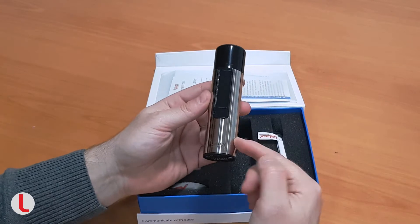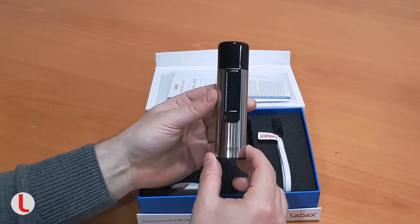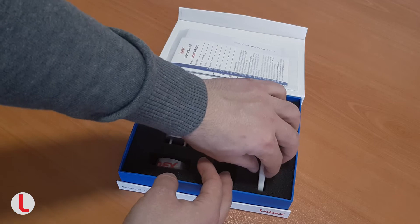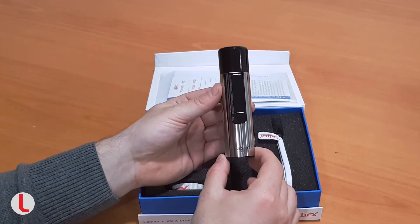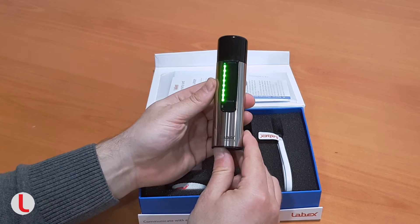You have more than 30 hours of speech time per charge at your disposal. With a single charge you can use the device for more than a week. The charge can be made from any USB port, smartphone charger, car charger, etc. Another feature is the battery discharge level check that can be made at any moment.